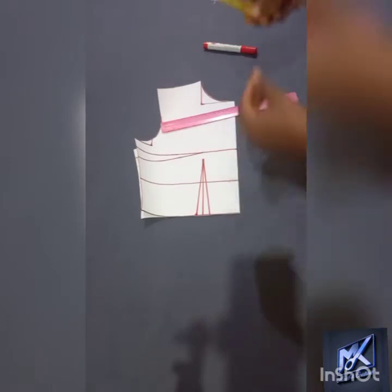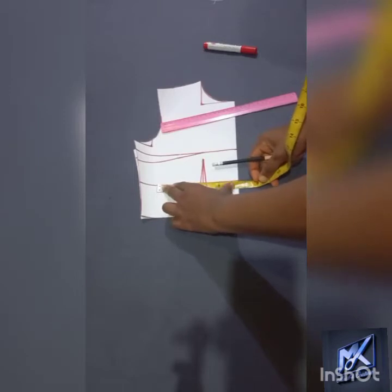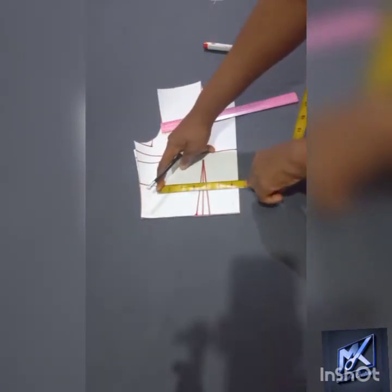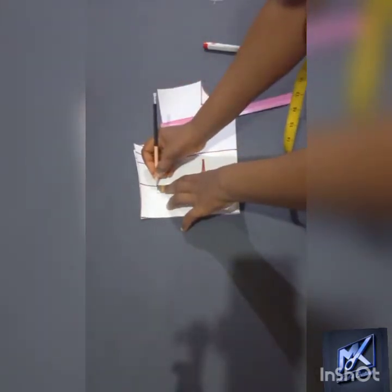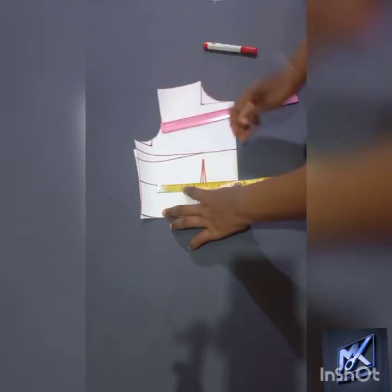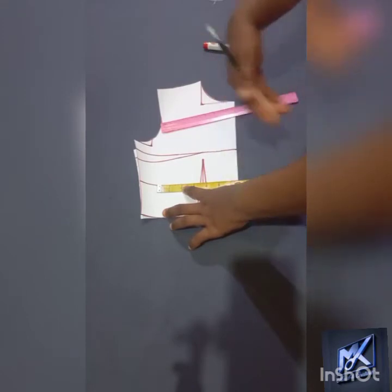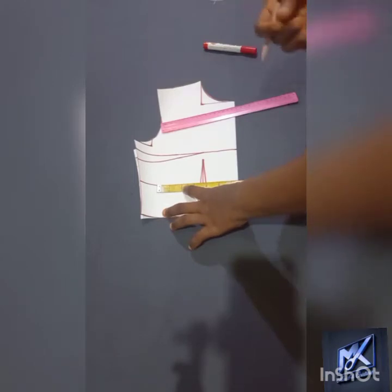The under bust that I am working with in this case is 28 inches — round under bust circumference is 28 inches. 28 divided by 4 gives me 6.5 inches, so I have marked my 6.5 inches. Now you'll notice that there is a dart in the under bust region, which is about a half inch dart. Usually when I am working with under bust, I measure it disregarding the dart because the more I contour it with the dart, the more it gives me the snatching effect.